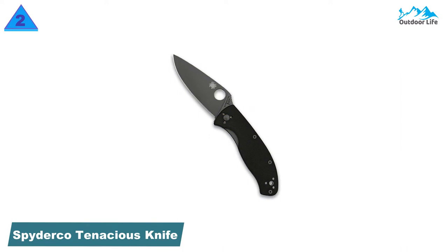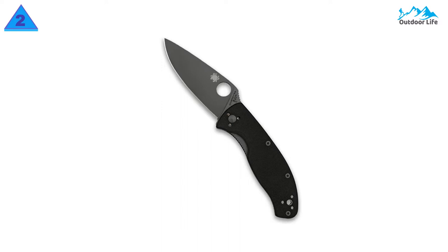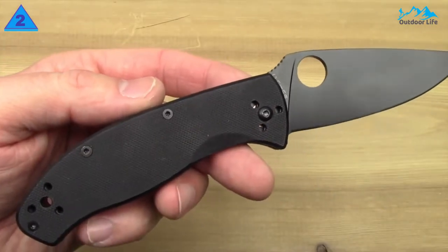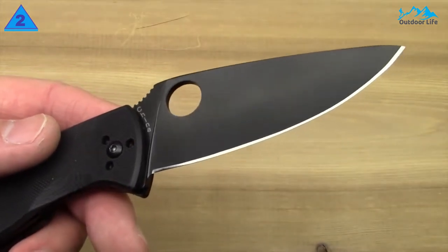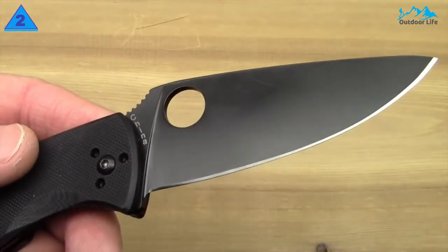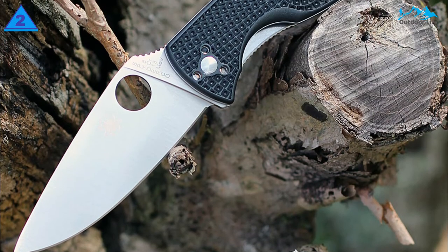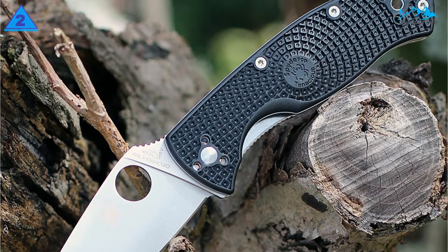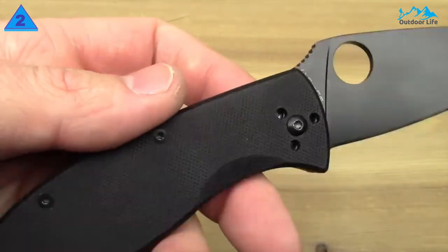Number 2: Spyderco Tenacious Folding Pocket Knife. The leaf-shaped blade of the Tenacious is made of 8Cr13MoV stainless steel. 8Cr13MoV is a more inexpensive steel comparable to AUS-8. However, Spyderco does an excellent job with the heat treat on this steel, and the 8Cr13MoV sharpens well and holds a good edge. The handle is layers of steel with G10 scales, milled out to reduce weight. The ergonomics on the Tenacious are quite good — it has a pretty big handle and it has been well designed.